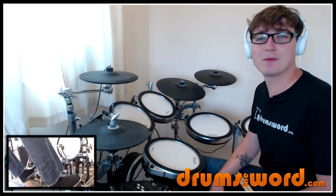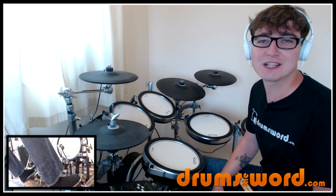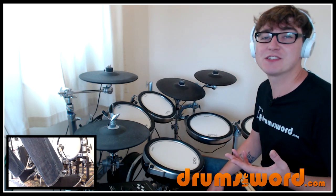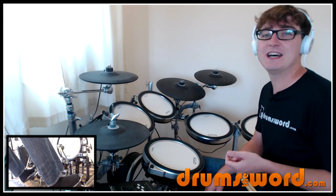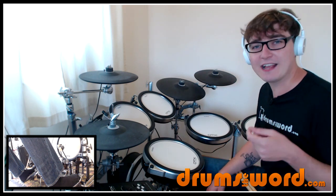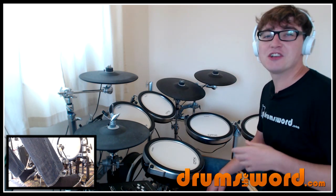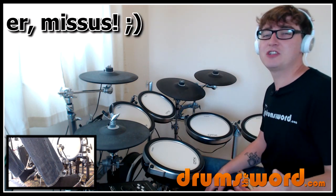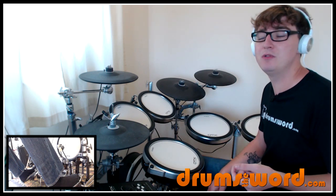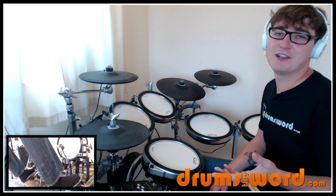Welcome to this new drum series from DrumsofWord.com. I'm Rob and this series is going to be called Rob's Licks. As the name suggests, I just want to teach you guys some of the stuff that I'm currently playing — little licks, little fills, little grooves that I like, that I get inspired by occasionally. I just want to share with you guys just for fun, to give you some ideas to play with yourself and some inspiration and direction.